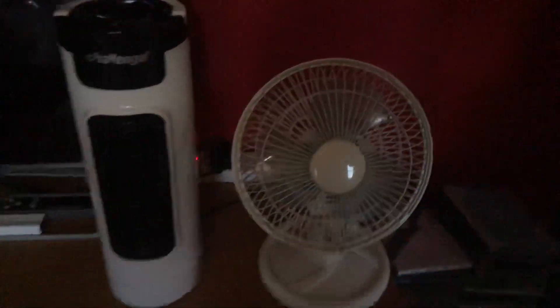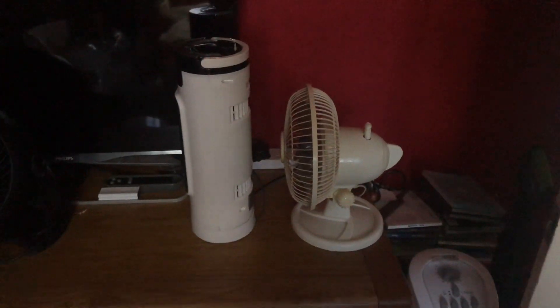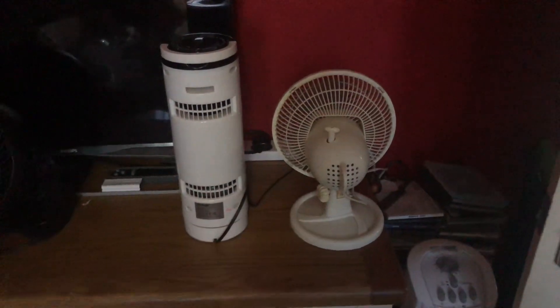So here's the front of them. There's the side view of them. And there's the back.